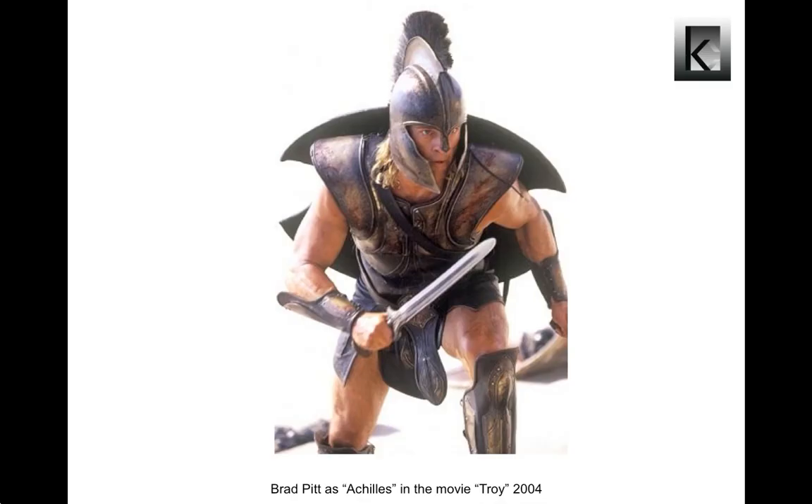Achilles, the ancient Greek hero of the Trojan War, gives his name to the Achilles tendon. Achilles was killed by a poisoned arrow which embedded in his only vulnerable point — his heel. In this presentation we are going to discuss the anatomy and biomechanics of the tendon named after Achilles.